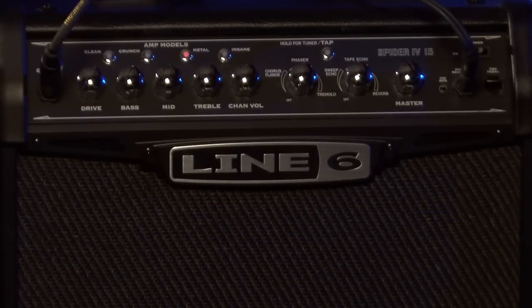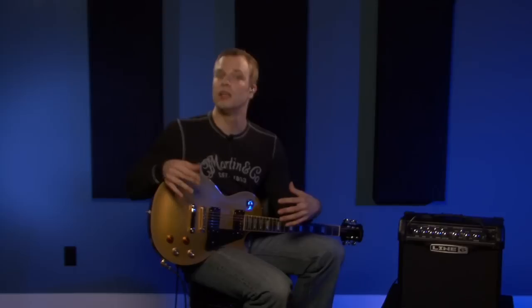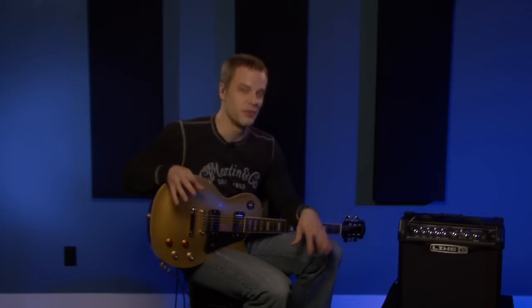The Line 6 Spider 4 15-watt is a great option if you're into metal or hard rock and don't want to spend a lot of money on an amp, or want to keep it small for an apartment. It may not be for you if you're into jazz or blues, but if you like an edgier blues tone you might like it a lot. Check it out in person — go through all the effects and settings at the music store and see if it's for you.